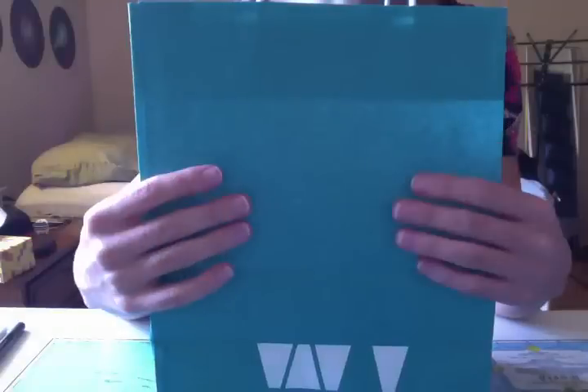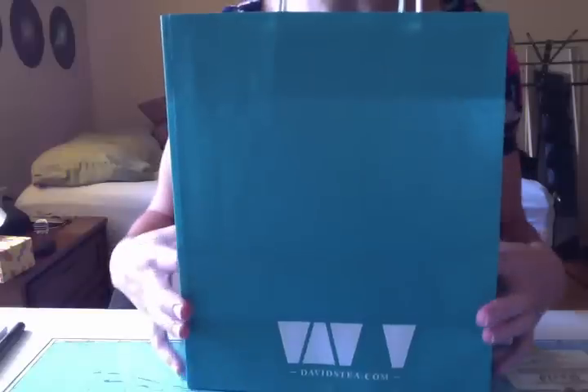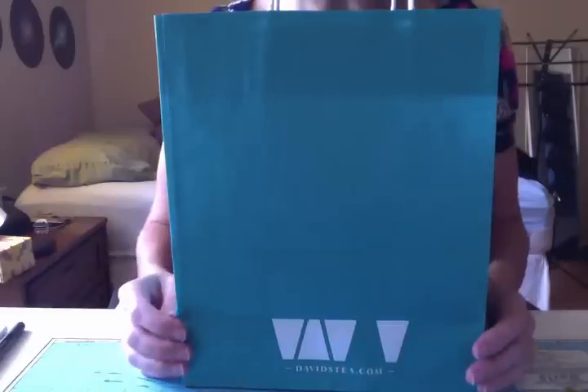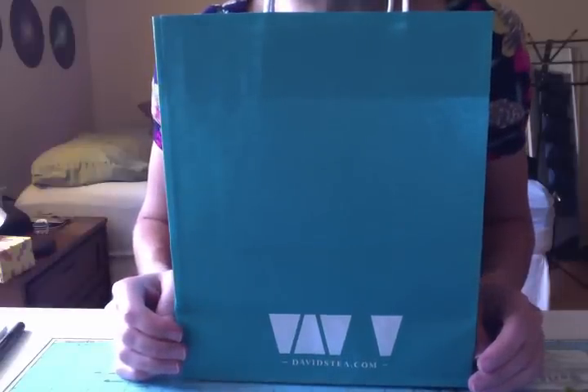Hi guys. I bought some tea and other things today from David's Tea, so I thought I would just do a little small video. I had to put the bag because I didn't have a big enough purse, otherwise I probably wouldn't have, because I don't like waist bags.